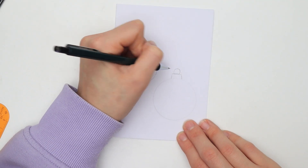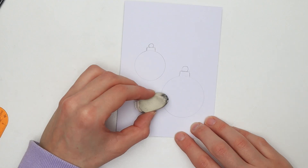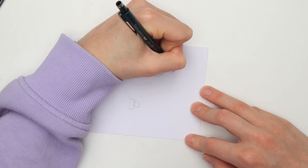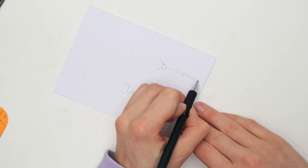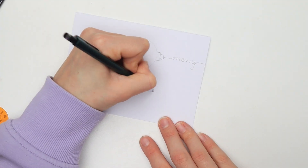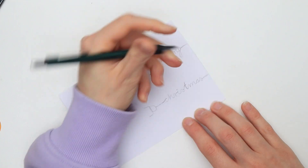Now add a little rectangle and an intersecting circle on top of each ornament. The ornaments are not randomly floating through space, so turn your card sideways and write 'Merry' above one and 'Christmas' above the other ornament. You don't have to write in a perfect calligraphy style — just make sure that the individual letters are connected. Then connect the words to the ornament and to the top edge of the card.